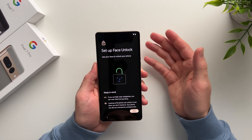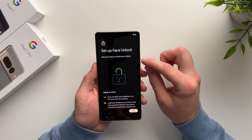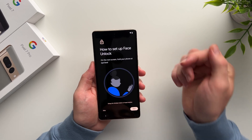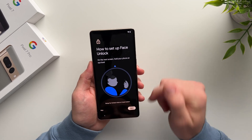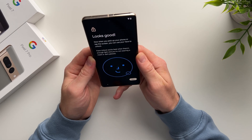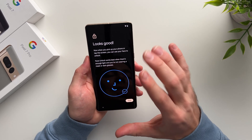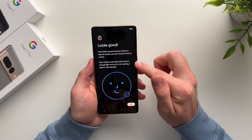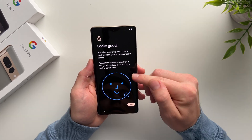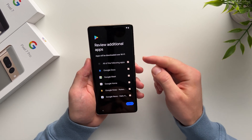New on the Pixel 7 is the ability to have face unlock. I'm really happy they brought this back because the Pixel 6 didn't have it, and the fingerprint scanner wasn't the best. We'll scroll down, hit I Agree, and follow the instructions. The setup is quick — just tilt your head up and down as prompted. Keep in mind this is not as good as Apple's Face ID since there are no infrared depth sensors, so it needs good lighting. But it works reliably in the light, and I'm happy we have more than just fingerprint unlock this time.